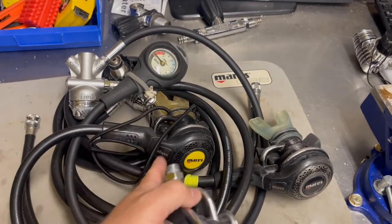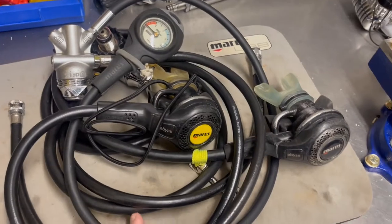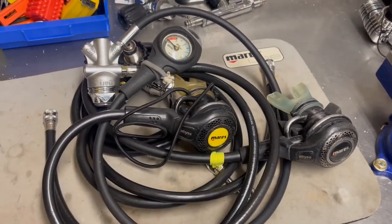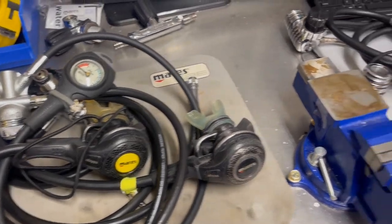I currently have this set up for doubles and ice diving, so I still use these regs. They're virtually indestructible and they breathe absolutely phenomenal.